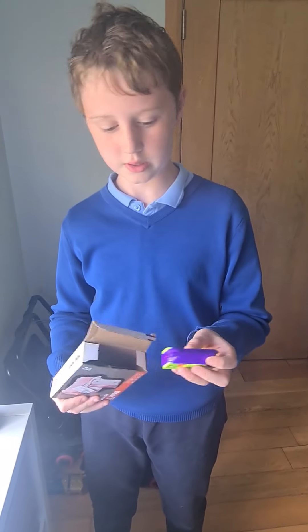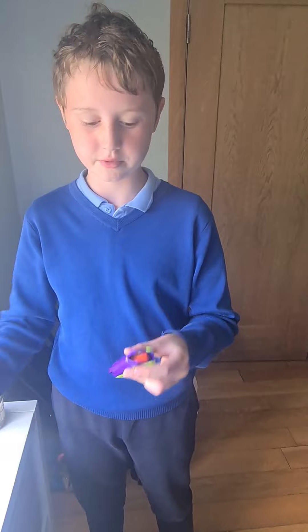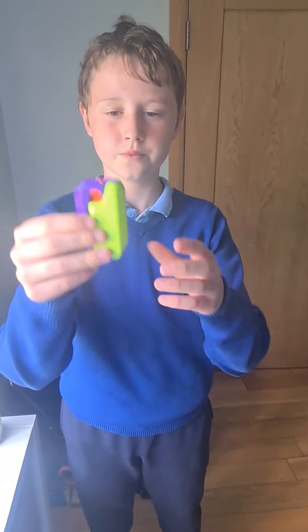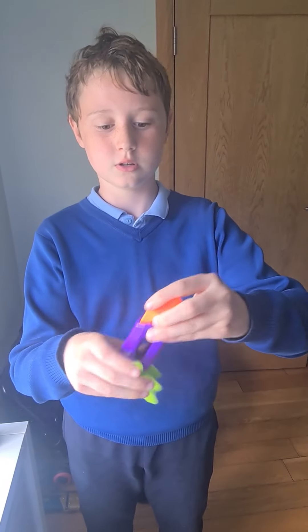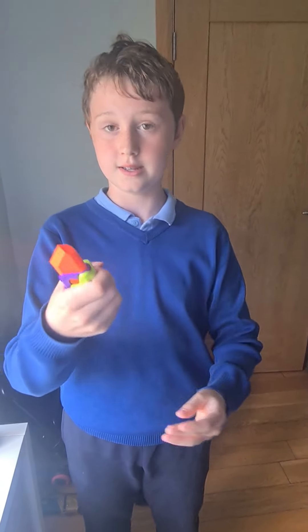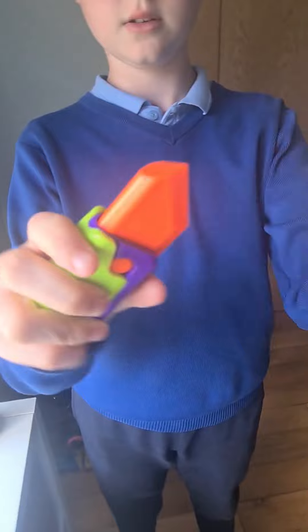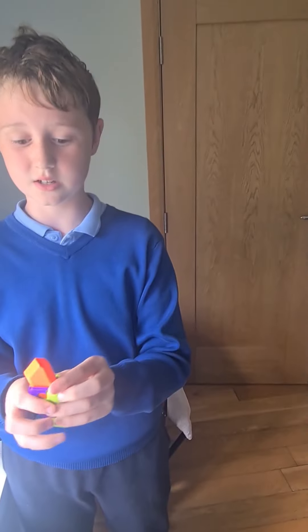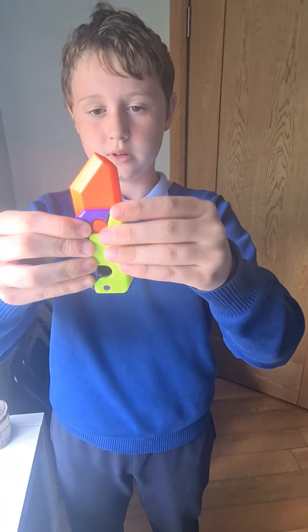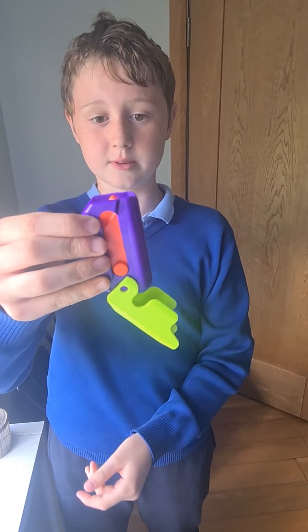So first of all, we have the knife. It's plastic, doesn't hurt anybody. You can put this up with that. It is plastic, does not hurt. The only thing that's not great about it is when this happens, it slips back down.